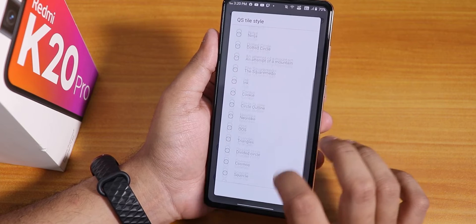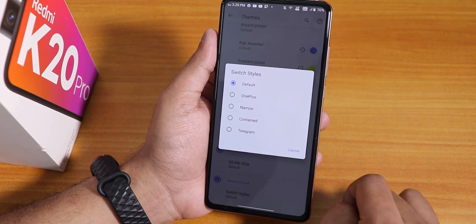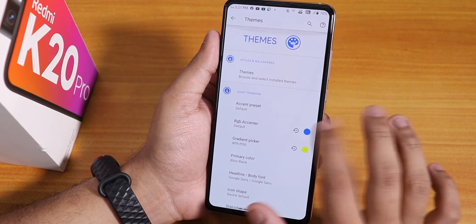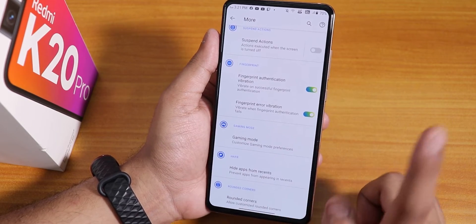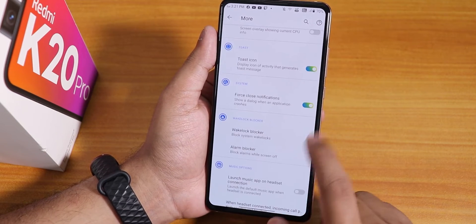We have status bar icon styles and quick setting toggle styles — a huge amount of customizations. Switch style can be changed to OnePlus, narrow, and other options. Inside more settings we have a OnePlus UI kind of thing, fingerprint authentication vibration, rounded corners, show CPU info, and force close notification option.